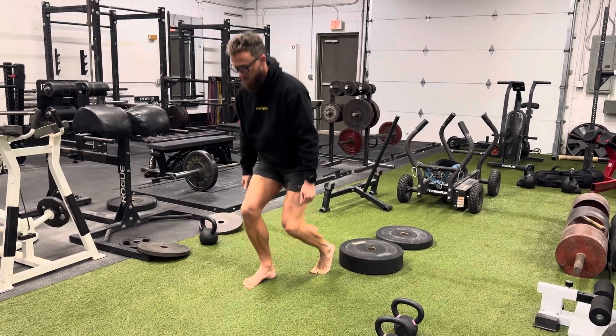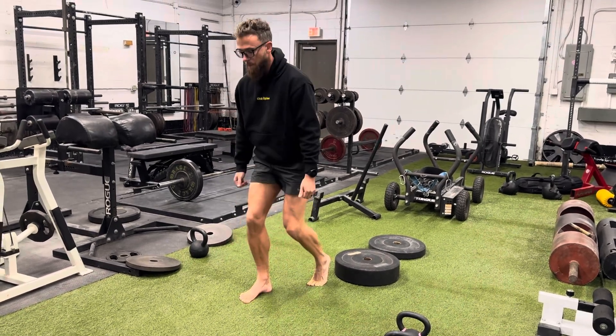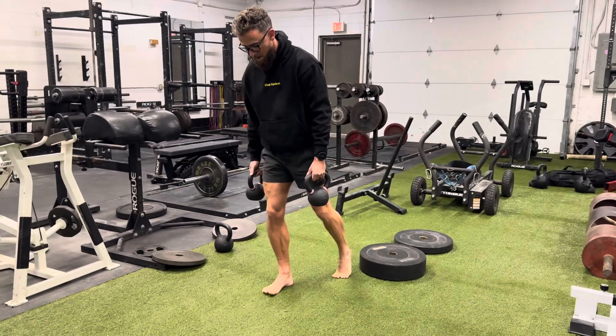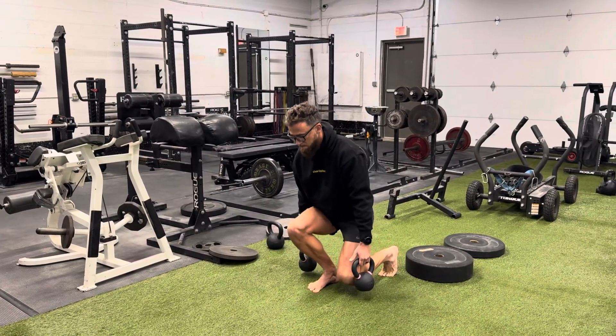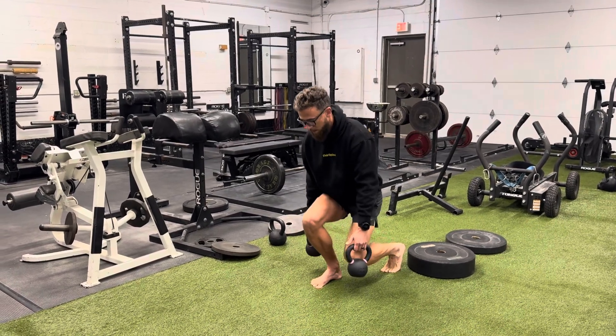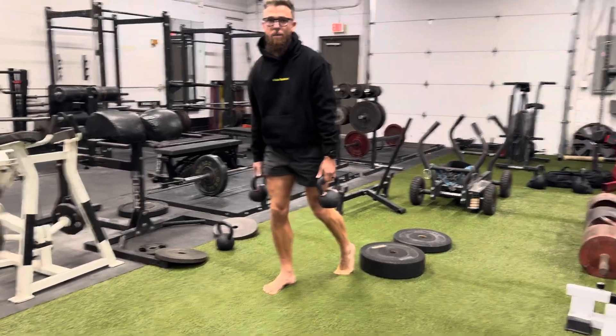We're just going to pump some volume here. If we're doing this bodyweight, we can move a little bit faster, really pump volume. We can then add in kettlebells to scale this over time. 90% of the weight on the front foot. Don't let your knee drift too far out — try to keep it in line with the shin. These are going to really light up your quads.